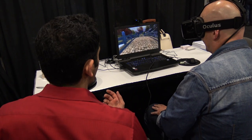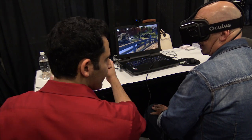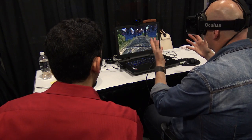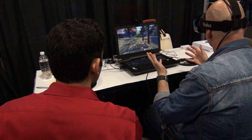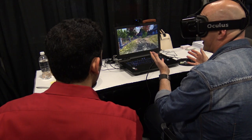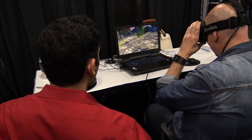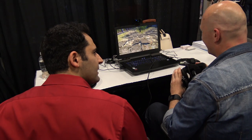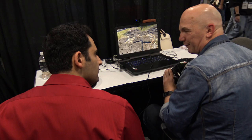The cool thing is if you have hand controllers you can pick stuff up and all that. Do you play any FPS games at all? Not a lot of FPS.